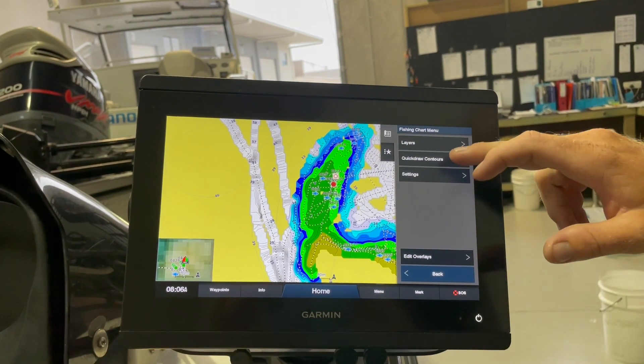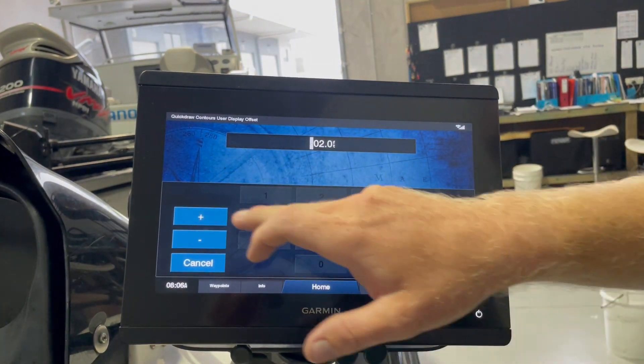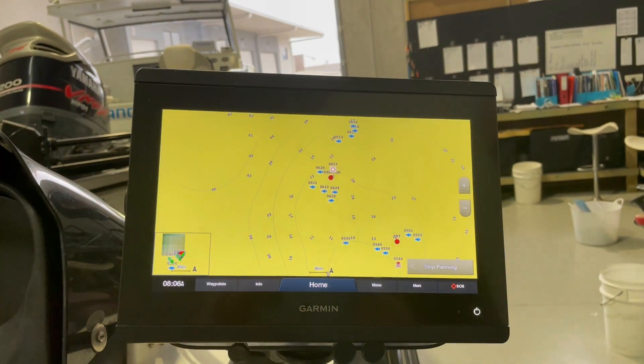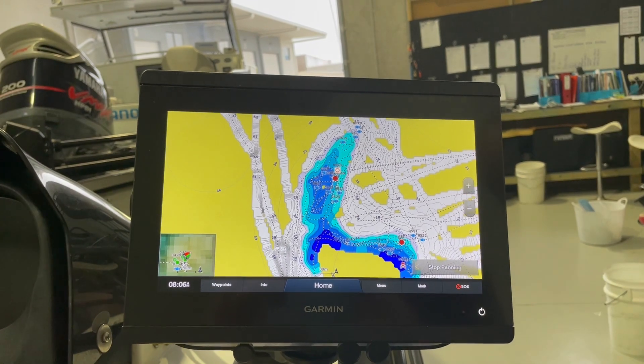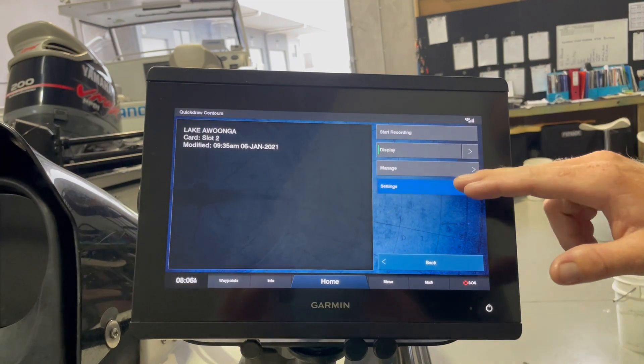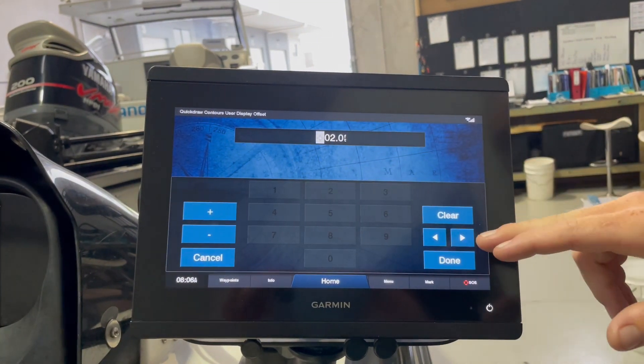And so if the dam's come up, QuickDraw Contours, plus — go two foot again — now a little deeper. So QuickDraw Contours, it's a great tool. It takes a bit of work to keep it updated but definitely worth having.